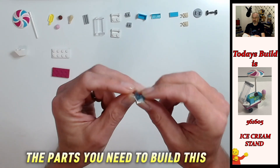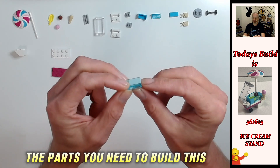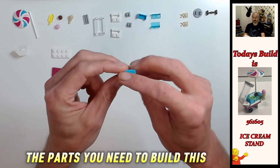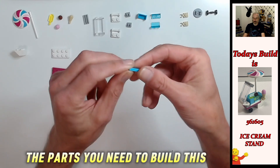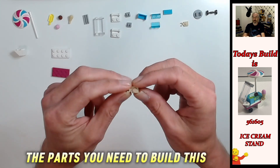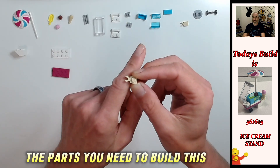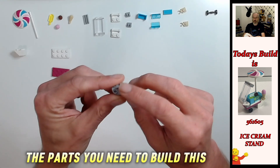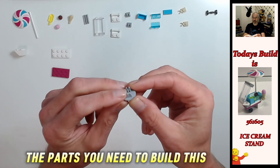So we've got two trans light blue panels, one by two, and these are going to have the curved sides. Then we have a one by two medium azure tile. And then we have two tan one by one plates with the c-clip - so that is a c-clip.